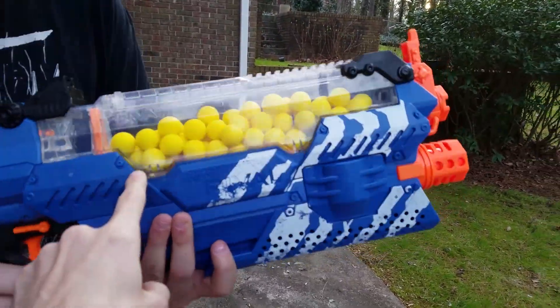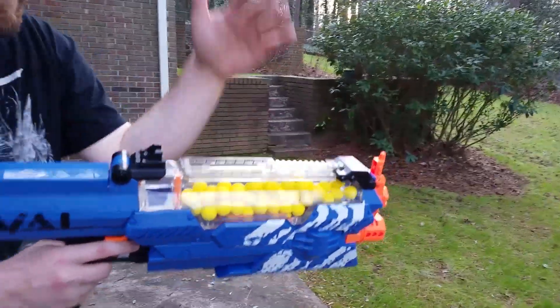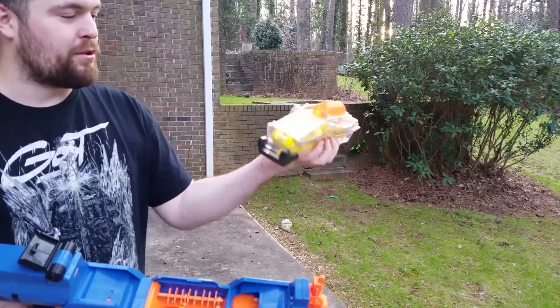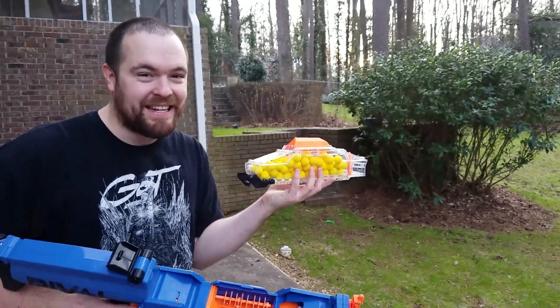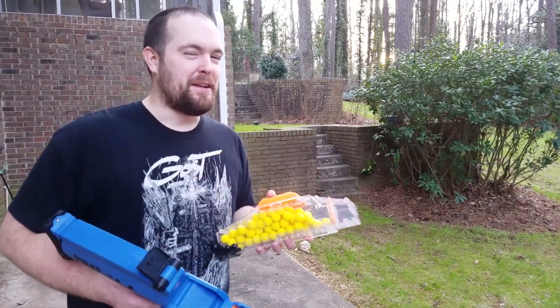It holds a hundred balls, if I'm not mistaken. What makes this blaster even cooler is not only can you load from the top — so if you want to just pile stuff in there — but you pop this piece open and it comes out. So you can have multiples of these if you want to spend the crazy amounts of money, if Nerf doesn't put these out separately. There's a possibility they will be sold separately.